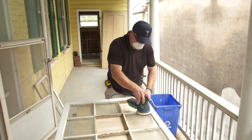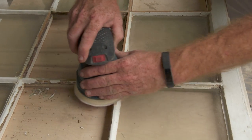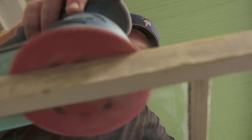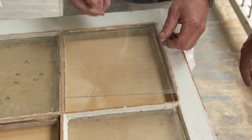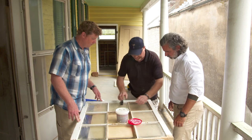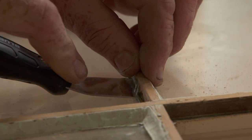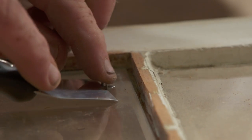We're ready to sand these muttons now. Now we're going to install the new glass. We have to install our glazing points — those will hold everything in place while it dries and provide an extra level of hold.